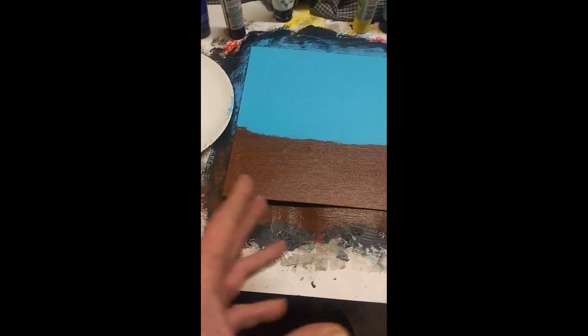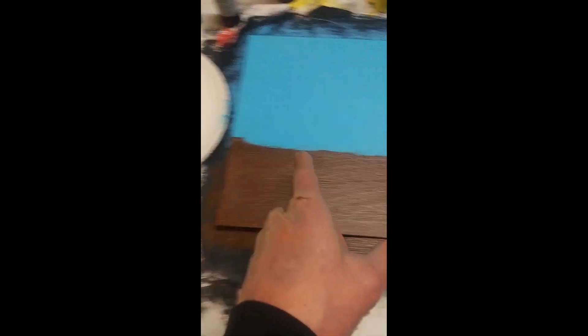So that blue is dry and I've just added some brown. We're going to let that dry. It doesn't matter what the landscape looks like through there because it'll all be covered up by trees, bushes, the barn, and stuff. So now let's let that brown dry.